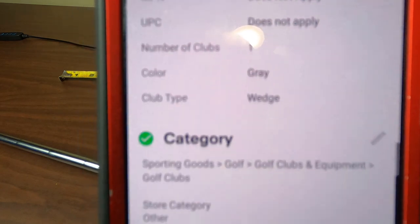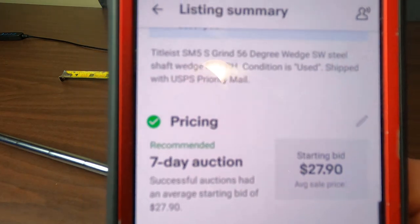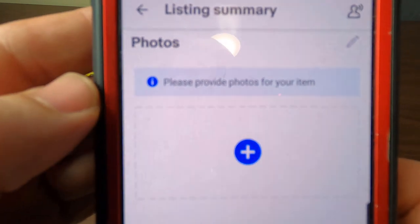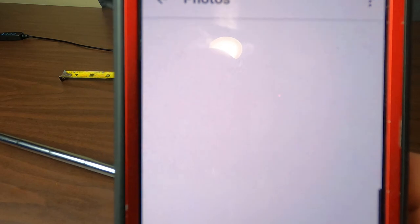I'll show you exactly how I custom SKU it and how you price it by sold comps. That $59 listing was not a sold listing, but I think I'm going to sell this club for about $35.